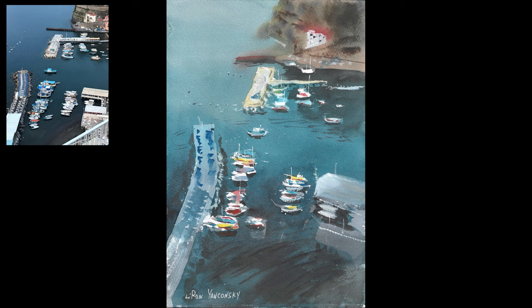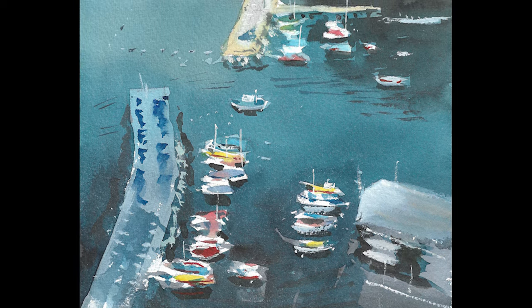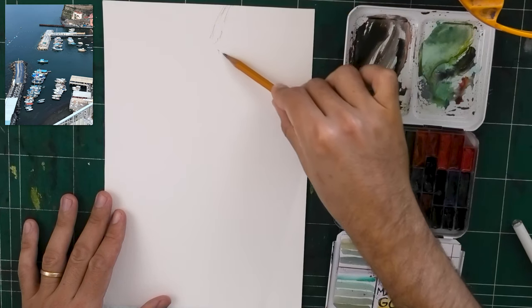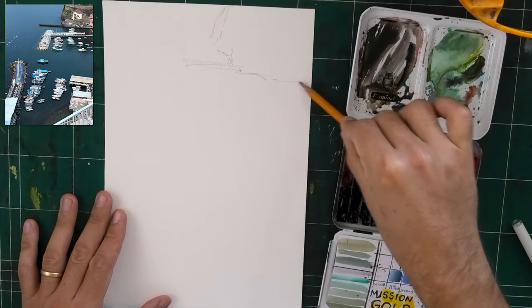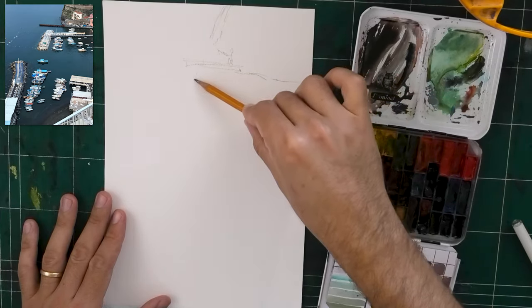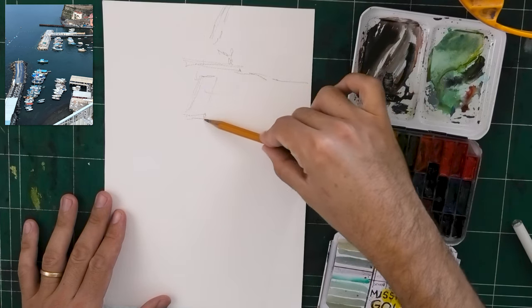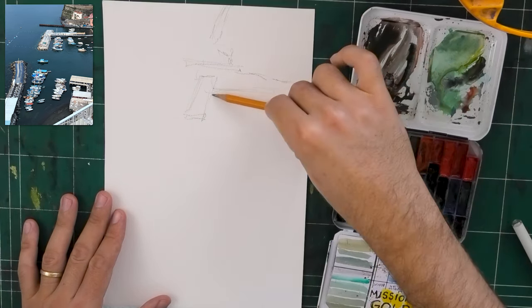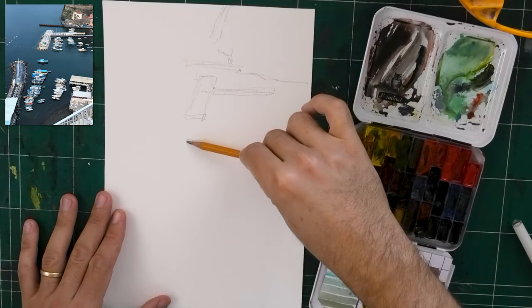Hey, what's up, Liron here. I want to share my biggest number one advice for beginners in watercolor. We're going to paint together this beautiful dog scene — port scene from Sorrento — as I'm doing this, but I'm not going to bury the lead. My number one advice for anyone getting started in watercolor, or even intermediates and advanced, is: never trust other people's advice, myself included.